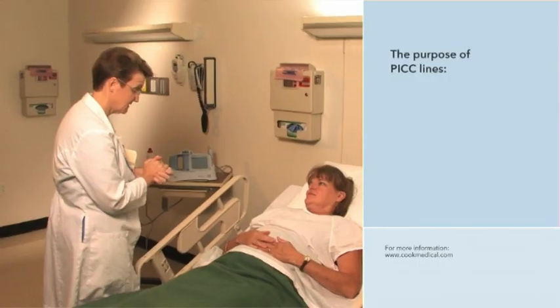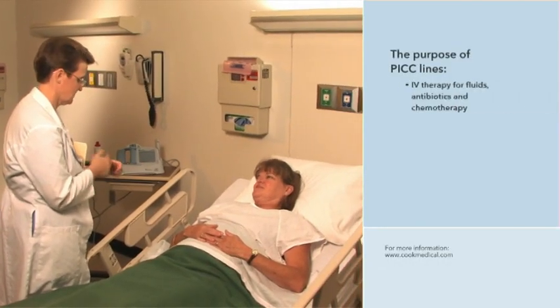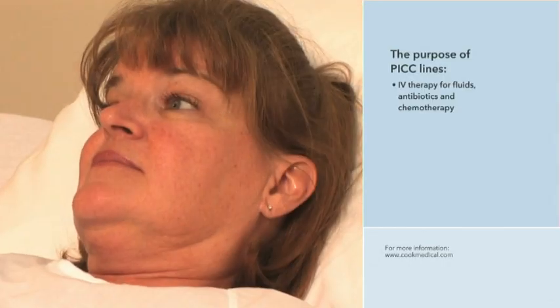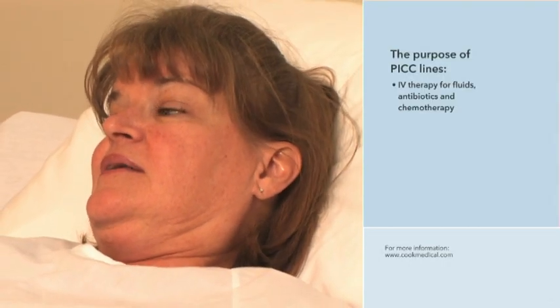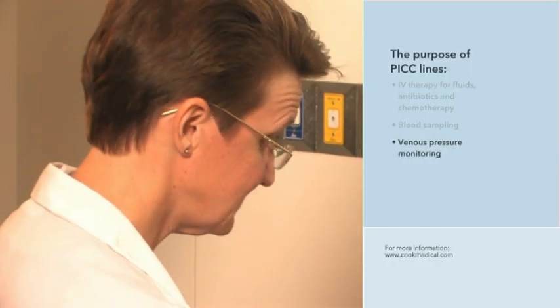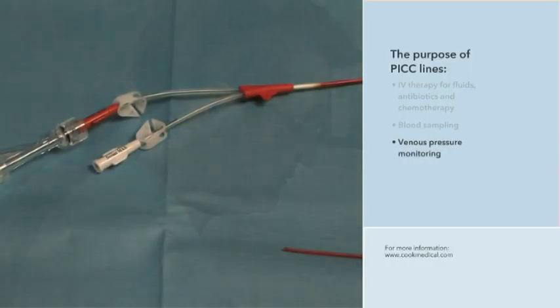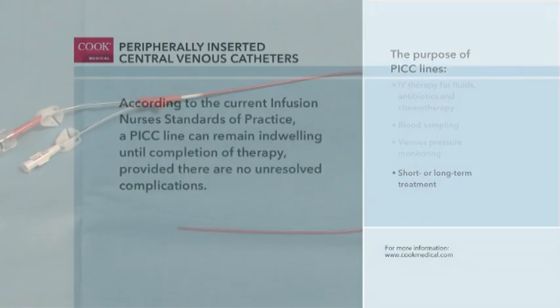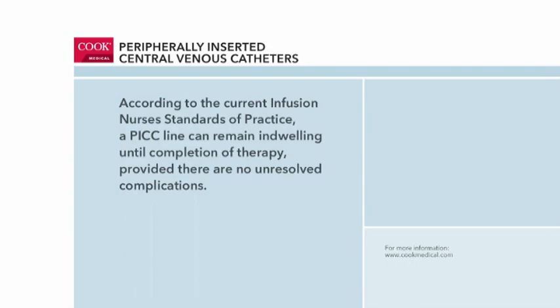PICC lines are soft, flexible catheters used to provide intravenous access for the administration of fluids, antibiotics, chemotherapy, and other therapies. Blood sampling and venous pressure monitoring are also common uses for PICC lines. PICCs may be used for short or long-term therapy which, according to the Infusion Nurses Society, can continue uninterrupted until completion of therapy, provided there are no unresolved complications.